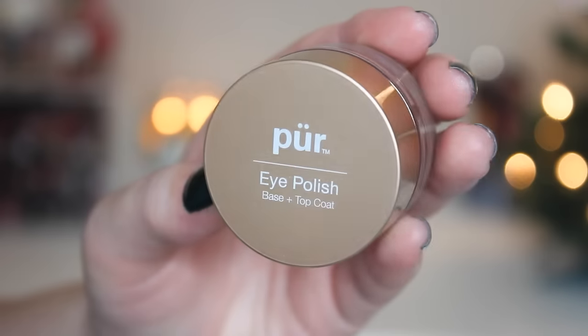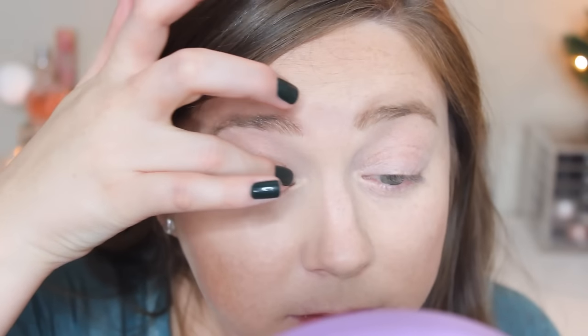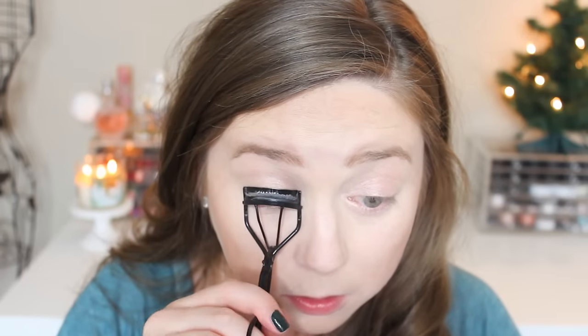I'm going into my new favorite thing: the Pure Cosmetics Eye Polish in champagne. These are so cool — I kind of want to do a whole swatch review video on them. They're basically a cream product that dries to a powder, but they look great on their own and great with things on top — really versatile and pretty. I mentioned this in my November favorites and I've still been using it all month long. I'm just going to put that all over my lid.